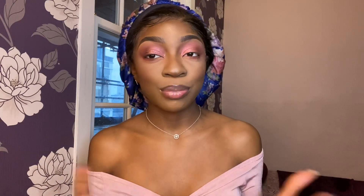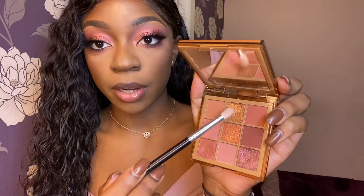Now I'm going to go and do liner, lashes, and mascara. I'll be right back. I think I should just add a little something in the inner corner — maybe this shade right here.